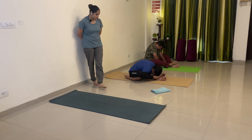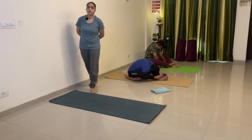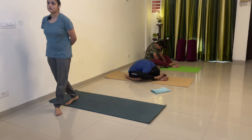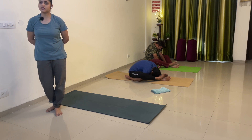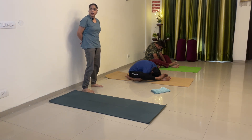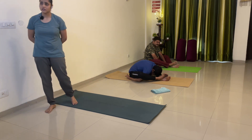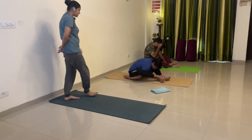Two. Your head behind your heel. Three. Four. Five. Six. Seven. Eight. Nine. Ten. Release.